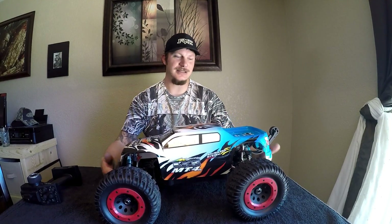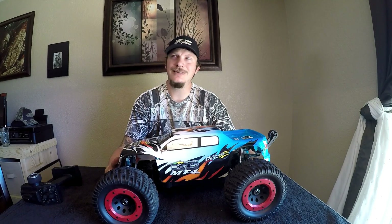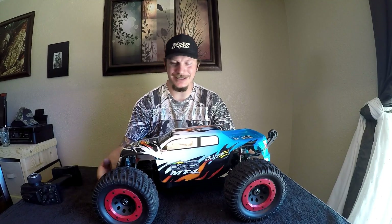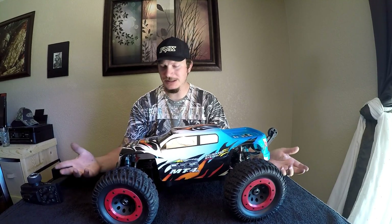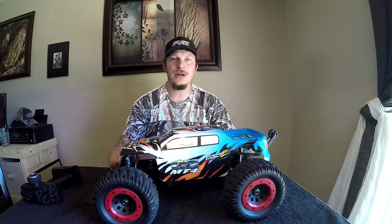This is going to be a short review video because I'm just going to tell you what I like about the truck — and do I not like anything about the truck? Well, I guess we'll get into that. Just going over the truck a little bit: it is a 1/8th scale aluminum chassis monster truck.